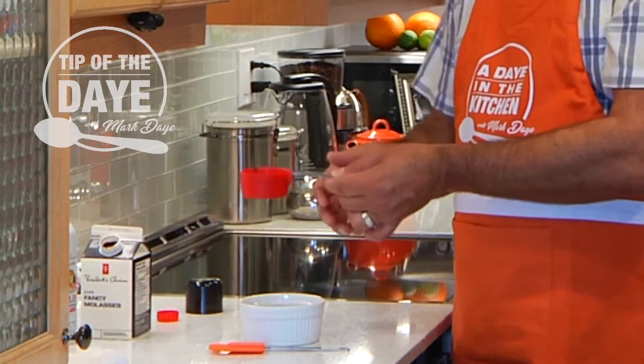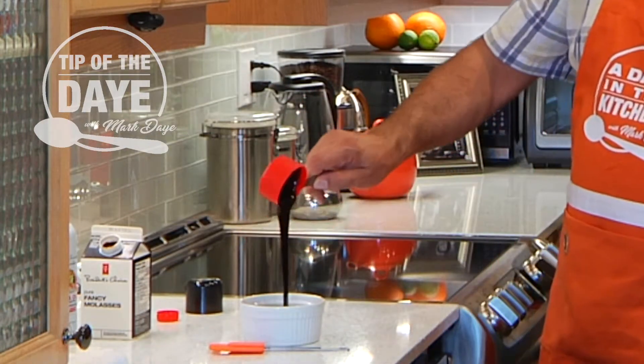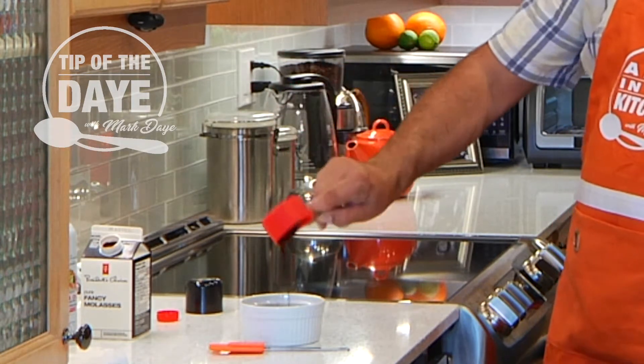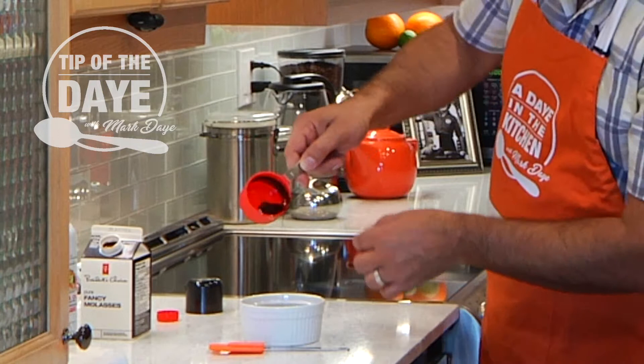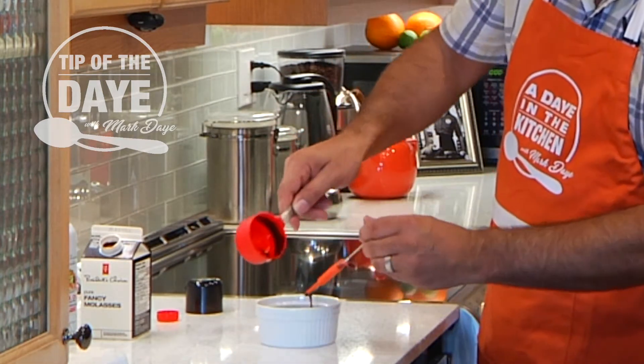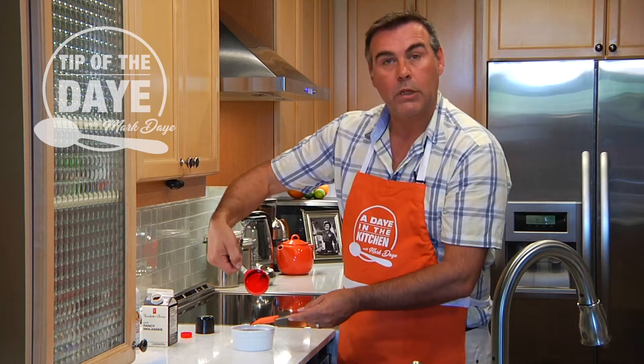And when you go to take it out, as you're going to see, like magic, pretty much all of it has come out. There's a little bit left, but that's it. Clean as a whistle.